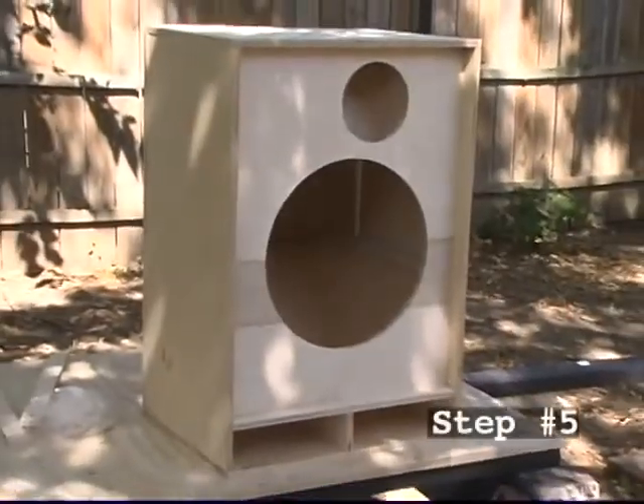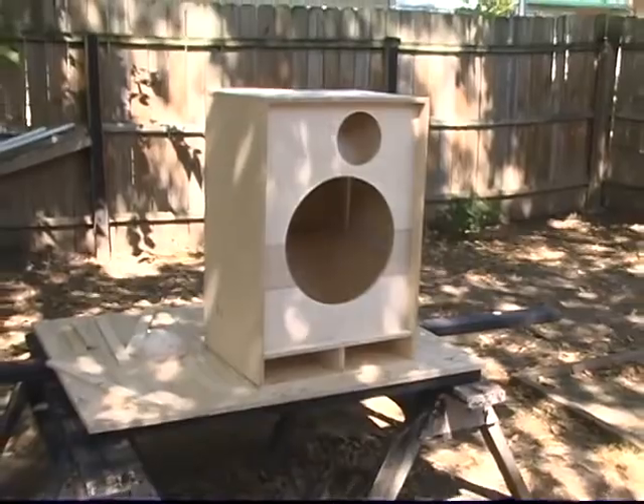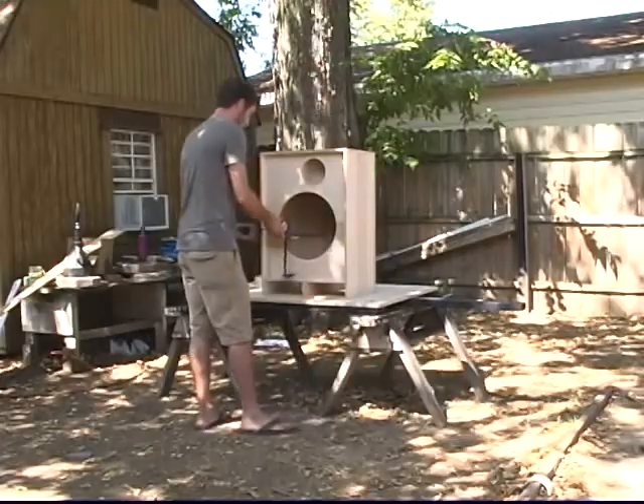The top of the cabinet is the last piece to install. Put PL on every surface on the top, putting PL in all biscuit holes. It may require some finagling to get it in place and line up with the biscuits. Tap with a hammer to ensure a solid fit.